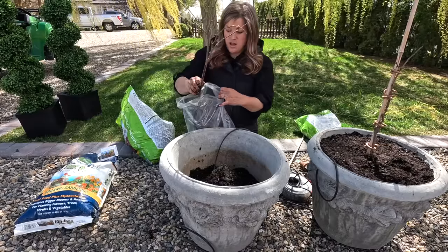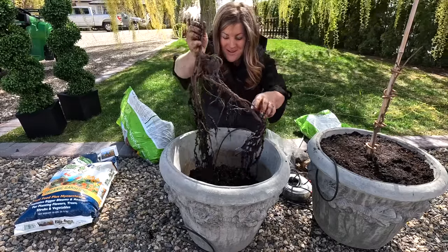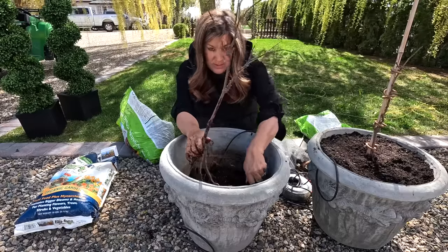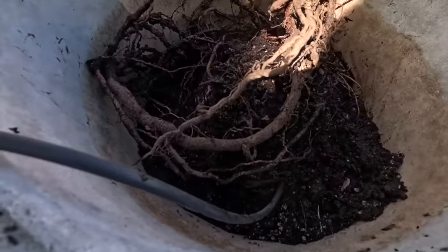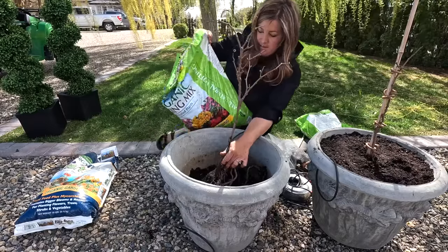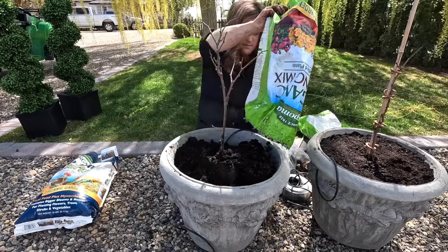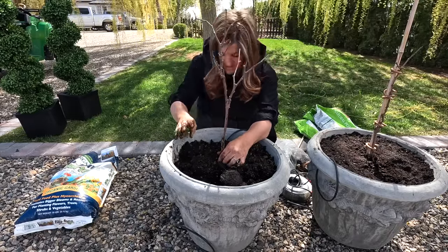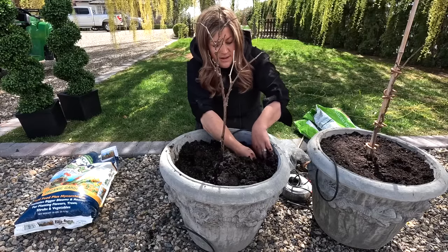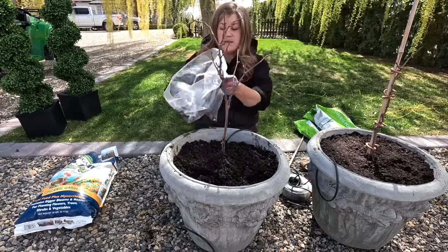Now the Canadice — this one's a little taller. Look at the root system, holy moly! I don't want to break it but I want it centered. We're going to bend the roots a little bit — please be flexible! You can see that big root curled around. I'm just going to have to kind of hold this one in place and hope for the best. I'm also reaching down in there because a root was touching the side of the container, so I'm tucking some soil in between the root and the side. I want soil on all sides here.